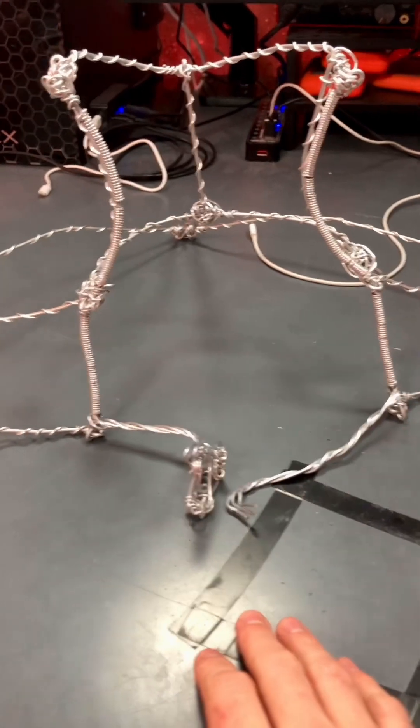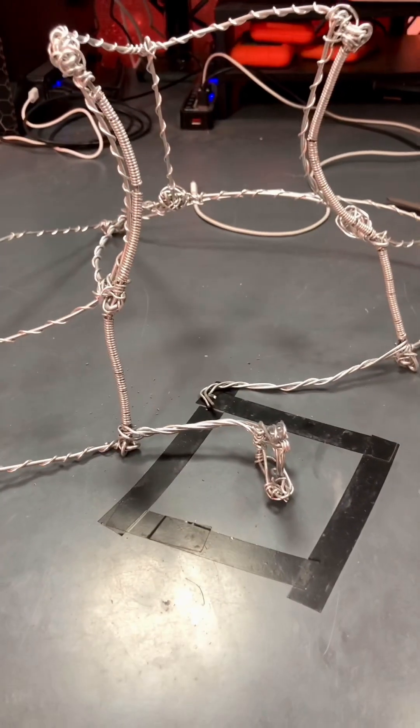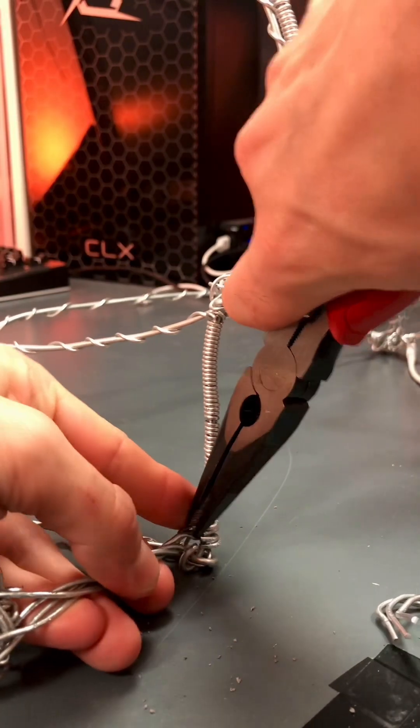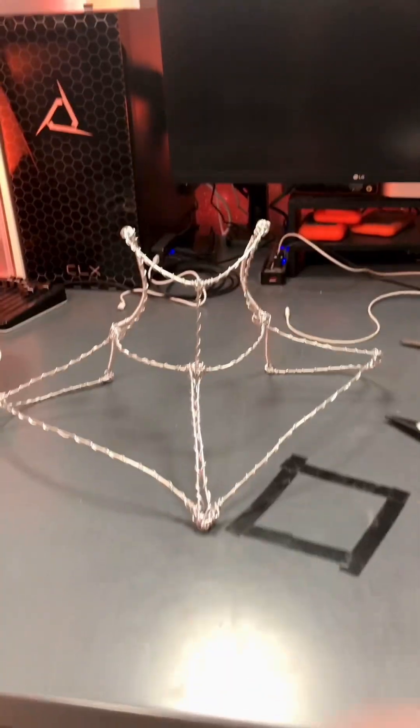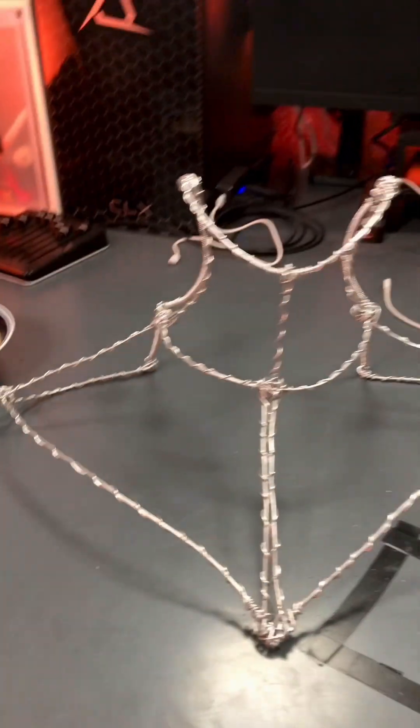So I ordered some magnets; I'm waiting for them to arrive. They should be here tomorrow-ish, and then I'll start to worry about the back again. Now that I have a new plan for the back, we are going to start focusing on the front after we get rid of these back pieces here. R.I.P. The plan for the front is simple.